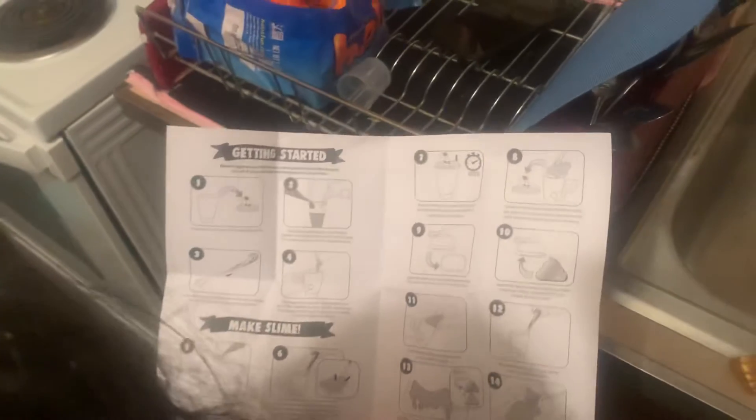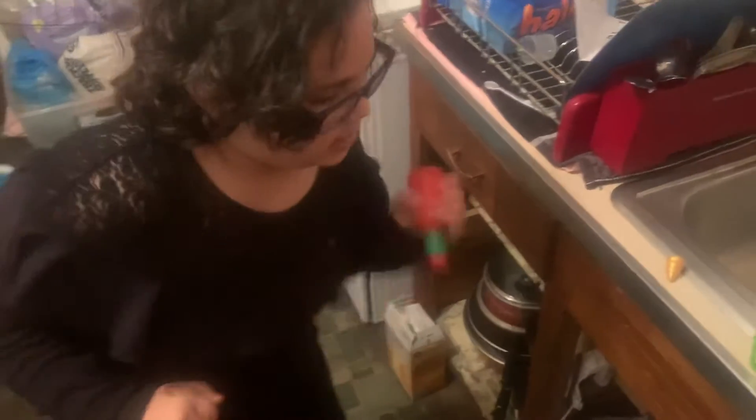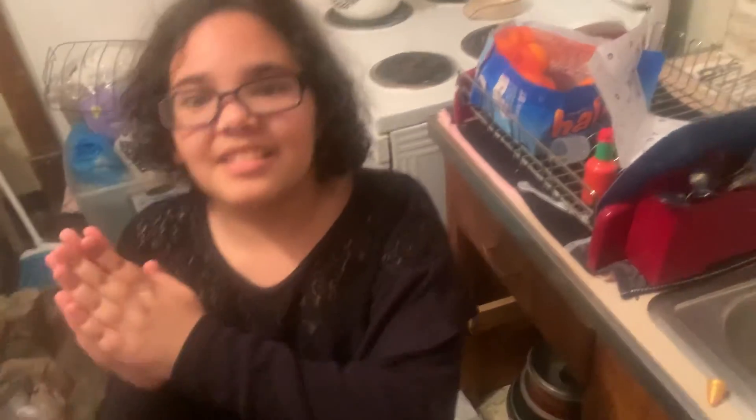Here's the instructions, guys — shake it for 10 seconds and leave it in for 10 minutes. 8, 7, 6, 5, 4, 3, 2, 1, and time. Roll it out and sit for 10 minutes. And we'll be back in 11. Bwop!